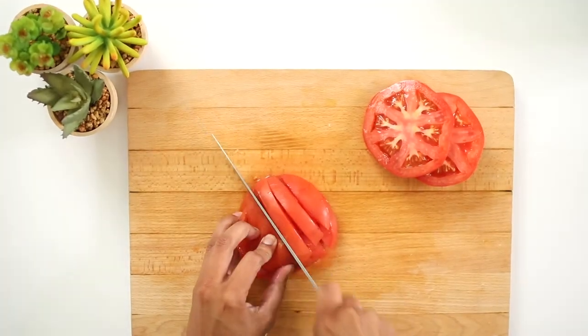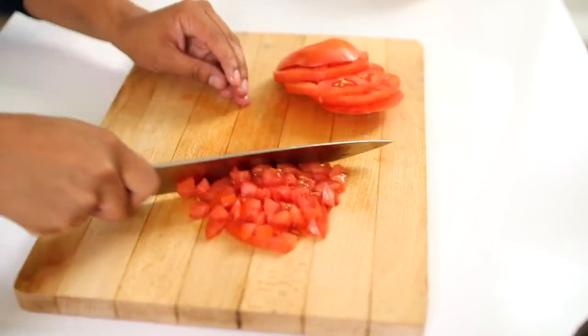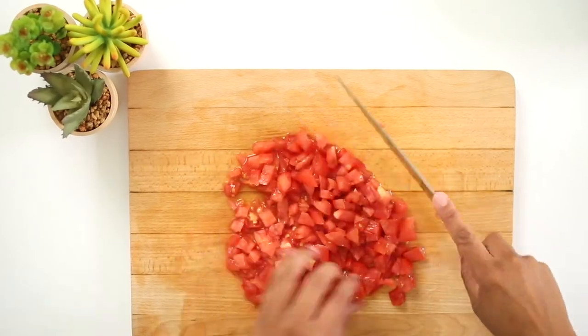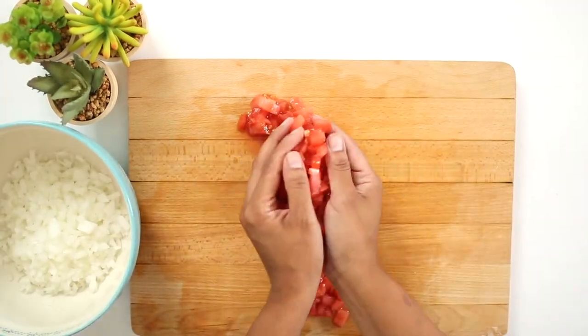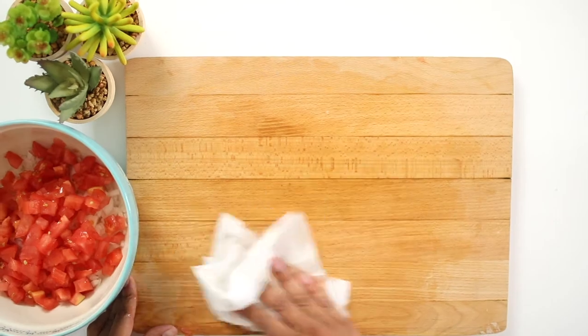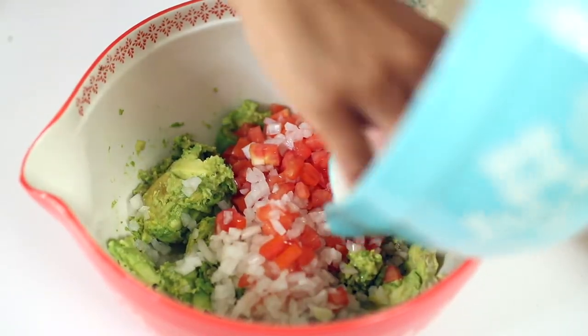We will need a roma tomato. Cut the tomato into slices and then dice it. Be extra careful when cutting tomatoes as they tend to be slippery and you can cut yourself. Use a piece of paper towel to dry the tomato juice — we don't want the extra juice to change the guacamole texture. Add the onions and tomatoes to the avocados and set aside.